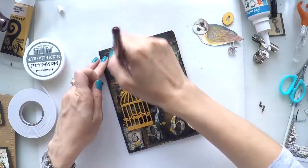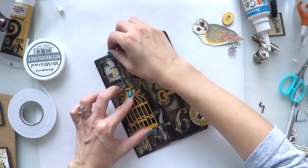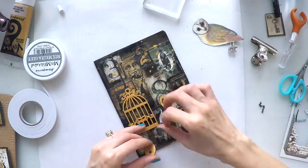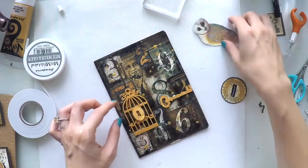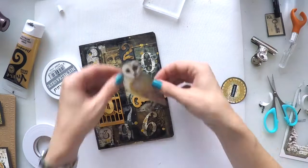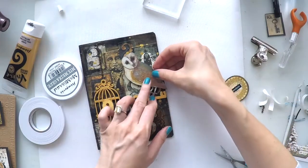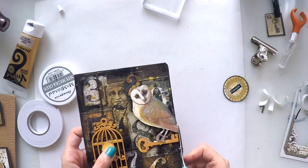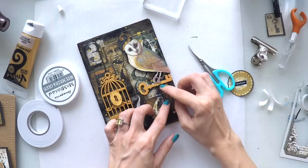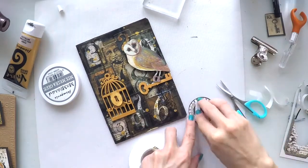I had a chain in my stash and I thought it could be a nice interest — like the cage is hanging with a chain. So I'm using the mixed media glue to stick that chain. I'm sticking my keyhole and my key. Since my owl will be on the key, I need to have balance for him, so I'm using foam tape to stick my owl to have the same dimension as the keyhole. I'm going to use another piece of chain as if the owl is carrying the key with the sentiment on it. I will also have this circle shape with the sentiment raised.